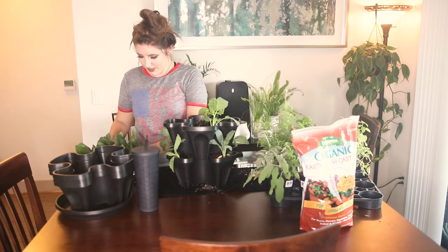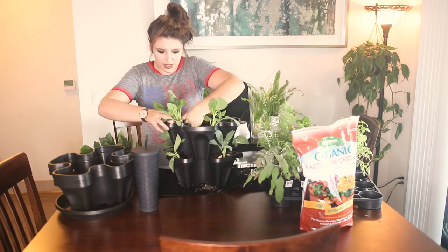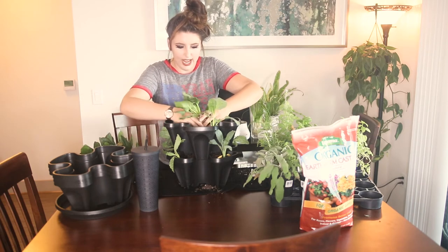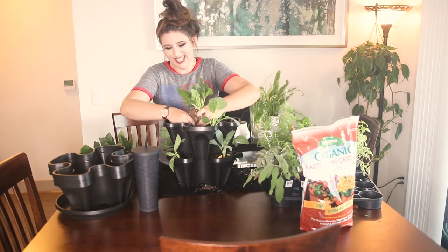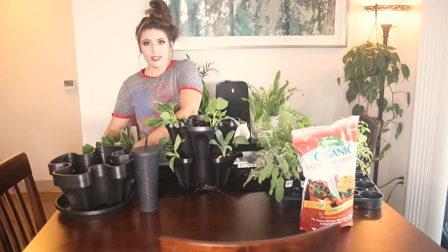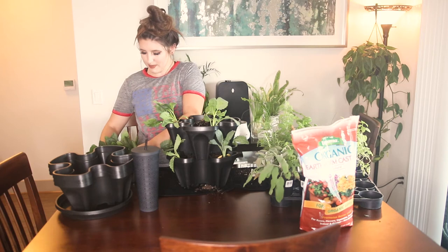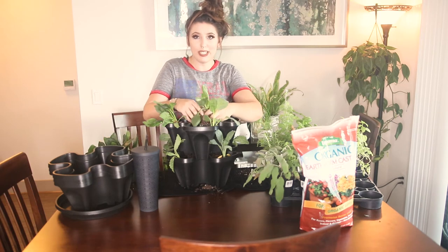I know I'm turning into an old person because all the fruits and vegetables that as a kid I thought were absolutely repulsive I now think are really good. Spinach is definitely one of those — I remember as a kid being disgusted by spinach and kale, but that's what happens when you get old.